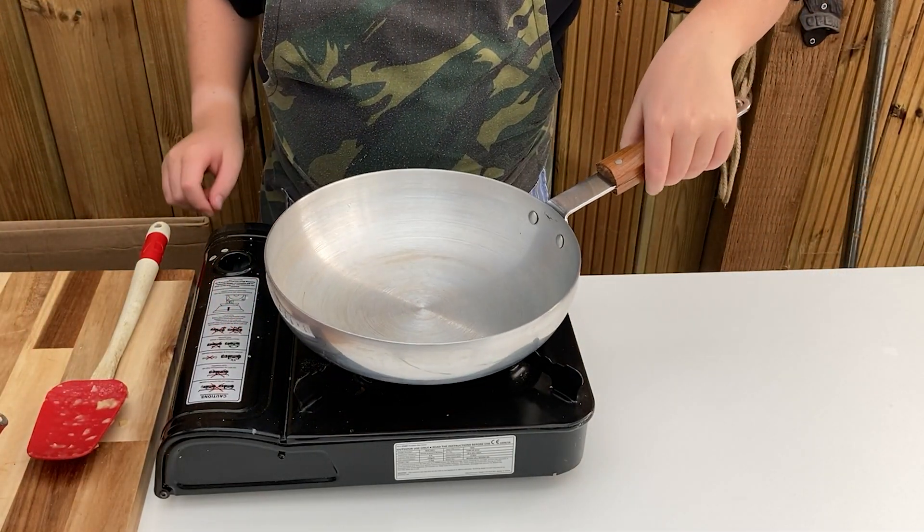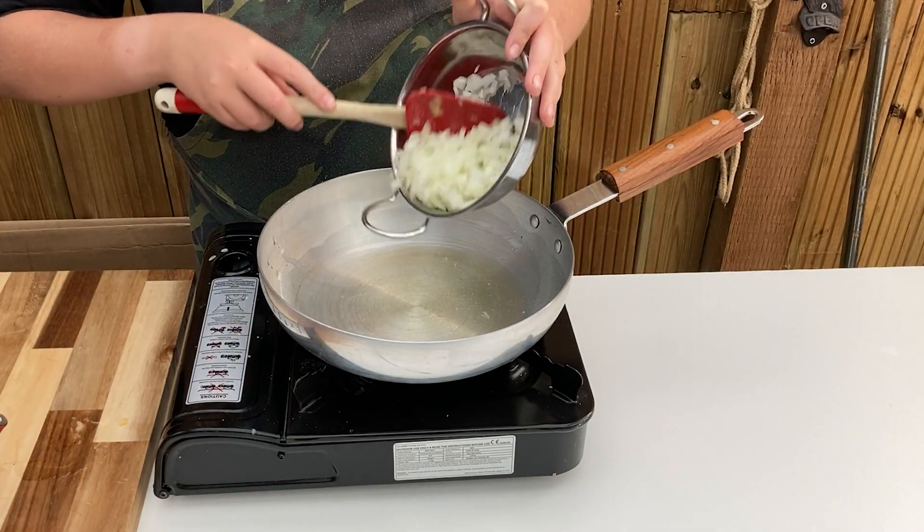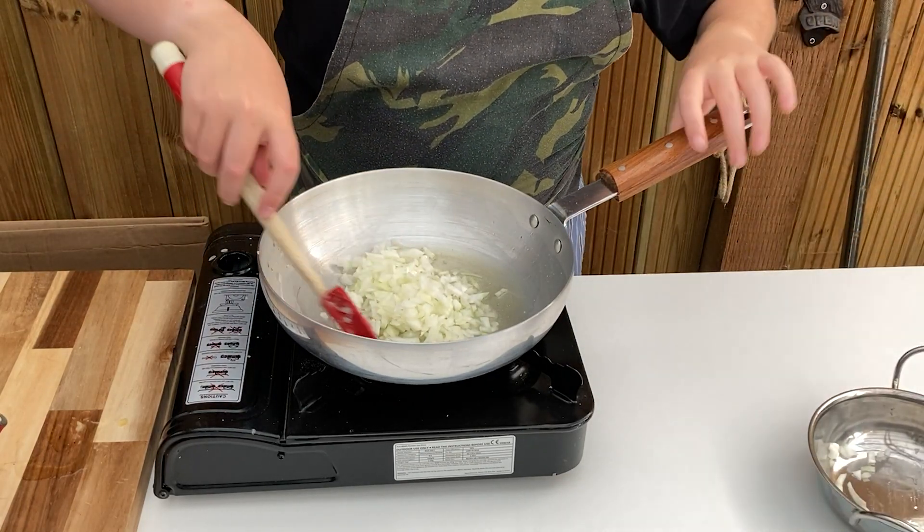Next, heat your pan on medium and add 3 tablespoons of vegetable oil, along with 1 finely sliced brown or white onion. Fry until soft and beginning to caramelise, stirring every few minutes so nothing sticks.